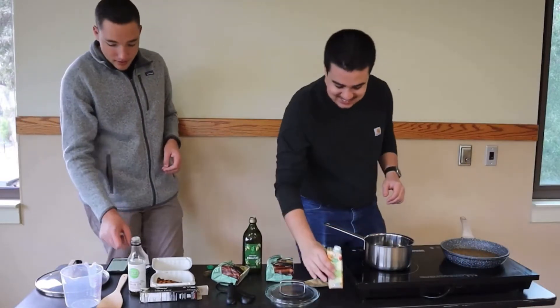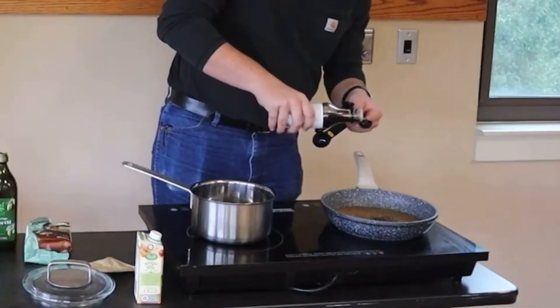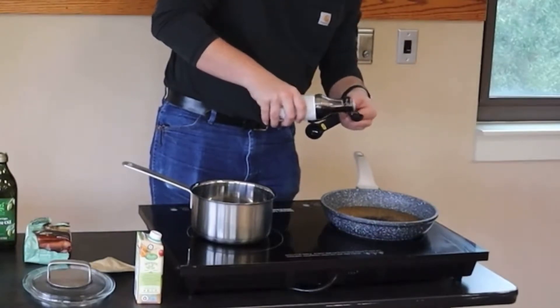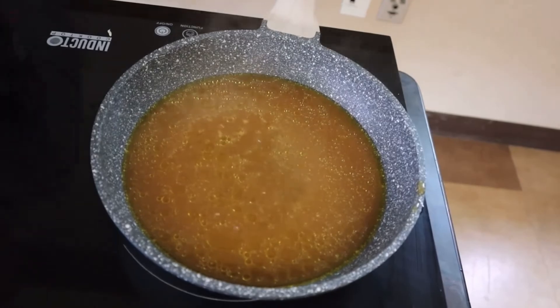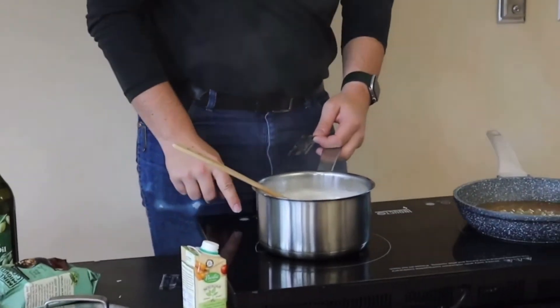We're also going to add two tablespoons of soy sauce. Most of your mess kitchens should have measuring cups in there. We're going to let that simmer for a little bit, and we're going to start boiling some water just to get a nice base for your soup going.